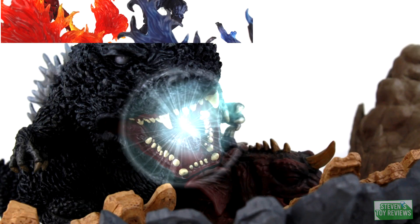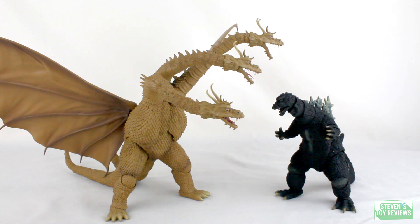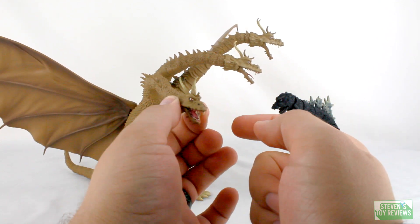Dragon Ball, Pokemon, Kaiju, and more. It's Stephen's Toy Reviews. Hello there, collectors. It's Stephen here, and I'm here with just a little bit of an announcement for you folks who are paying attention and want to get your reviews ASAP.